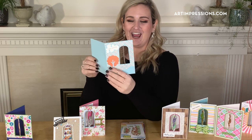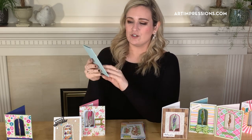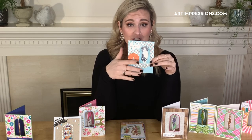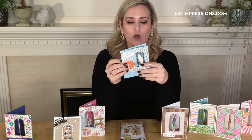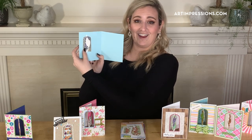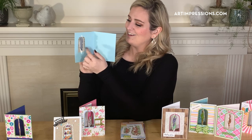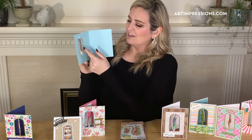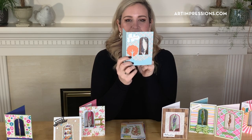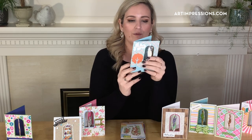How cute is this? One of the things I love so much about this series is that so many times we color the front of our card and then open it and it's just blank inside. Well, with this there's still this little guy inside and you can just flick it. Front and back, he's dancing — feeling groovy!